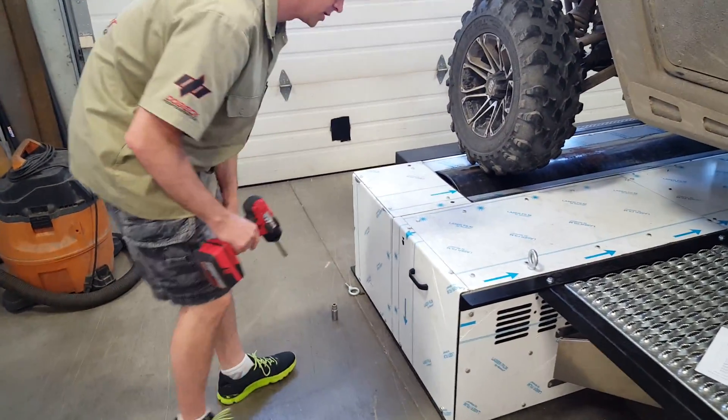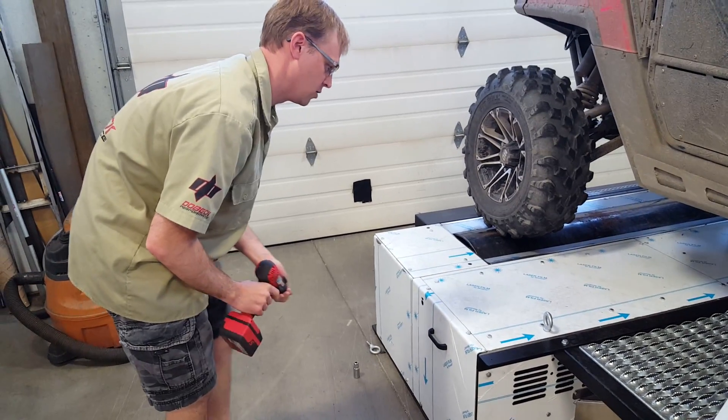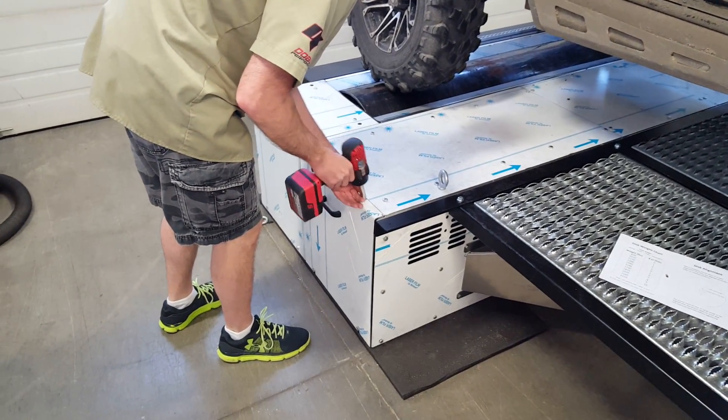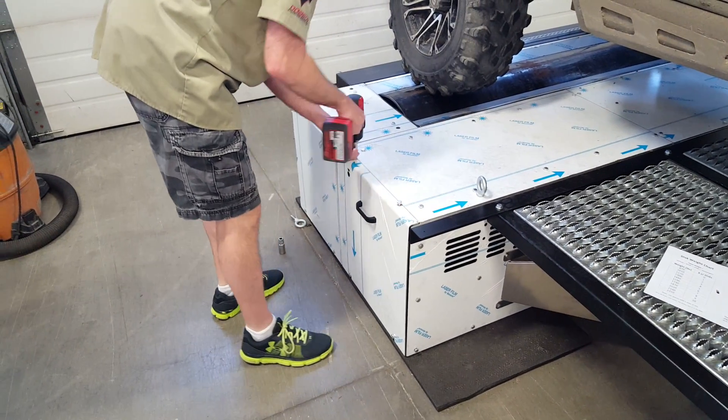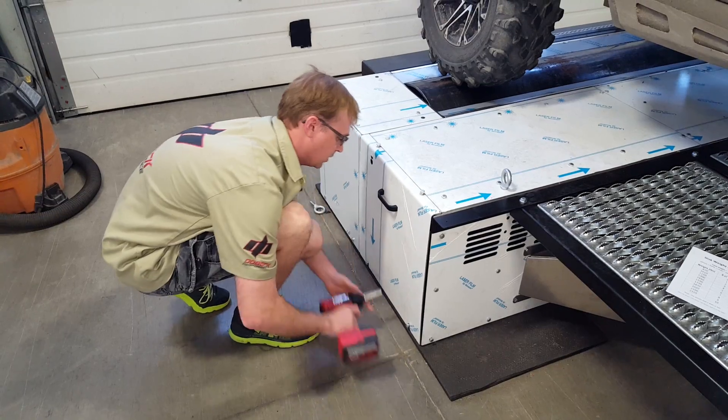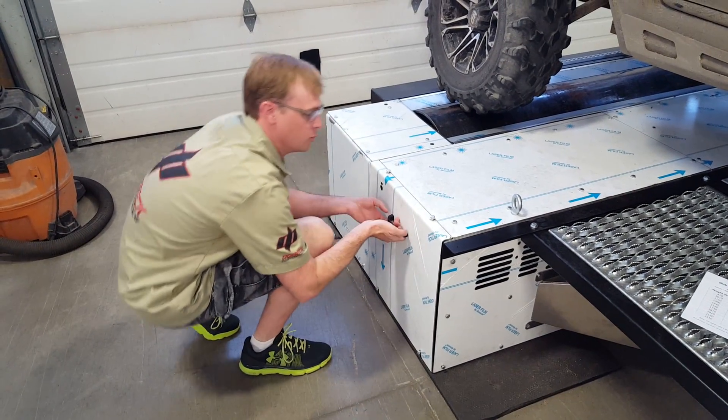Alright, we're going to adjust the inertia on the AXIS dyno. First, we have a half-inch socket to take off the cover bolts. The cover is notched, so you don't have to remove the bolts.